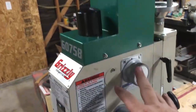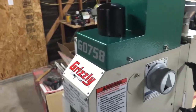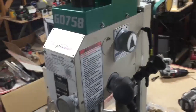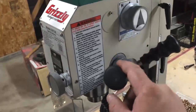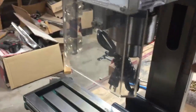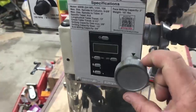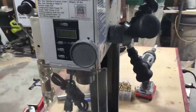On the low gearbox setting, it's 100 to 1000 RPMs, and on the high setting, it's 100 to 2000 RPMs. Next we have the down feed selector, which will lower and raise your quill. And this one is the fine down feed handwheel, which allows you to make micro adjustments on your quill for lowering and raising it.